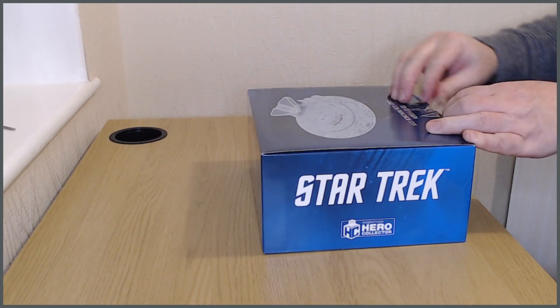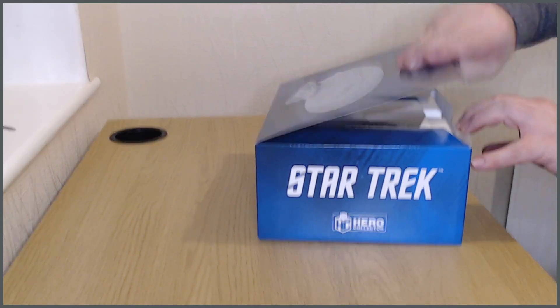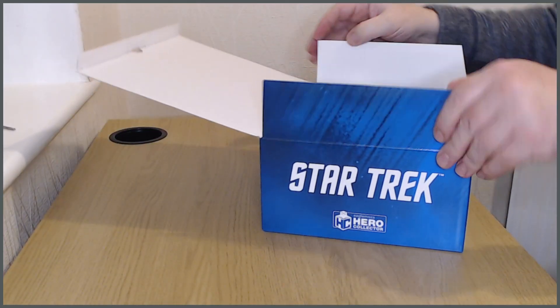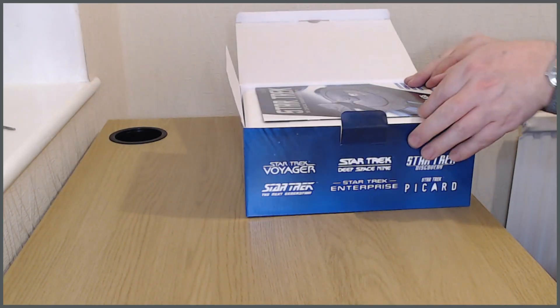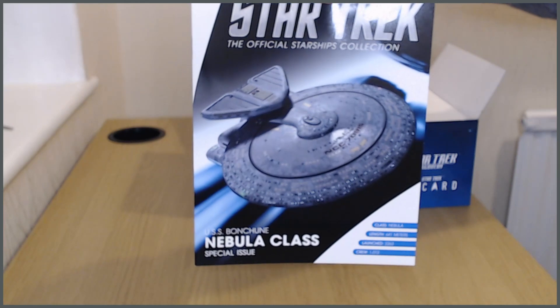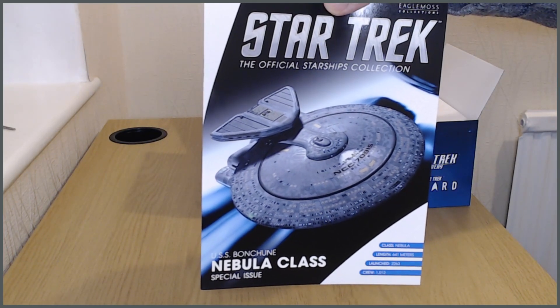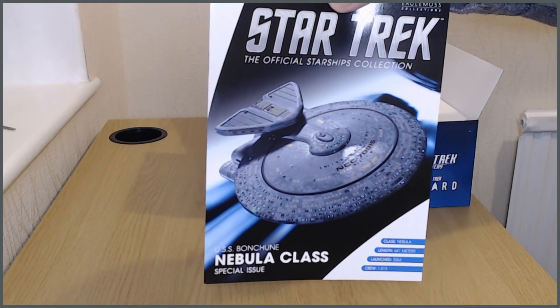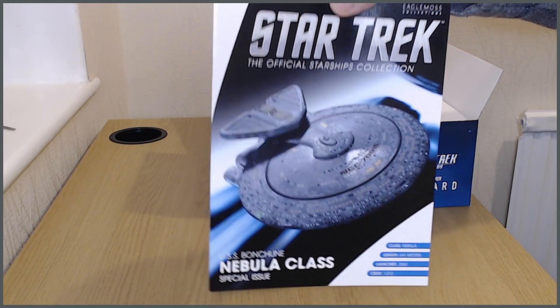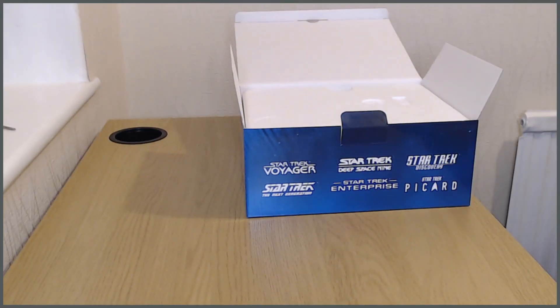It shares the same design heritage as the Enterprise-D, and it makes perfect sense for Starfleet to reuse common components, but overall this is a smaller ship. The magazine defines this as a special issue, which generally aren't quite as big as the XLs, but the website defines it as an XL, so I'm not really sure what to make of that conceptually speaking.